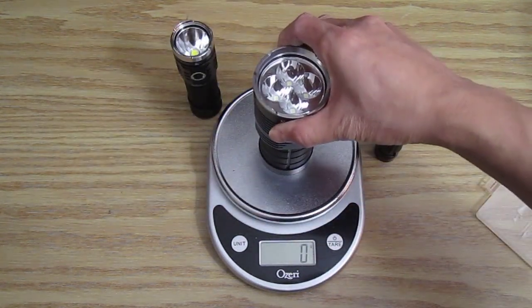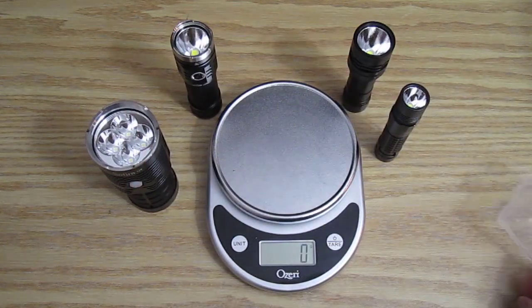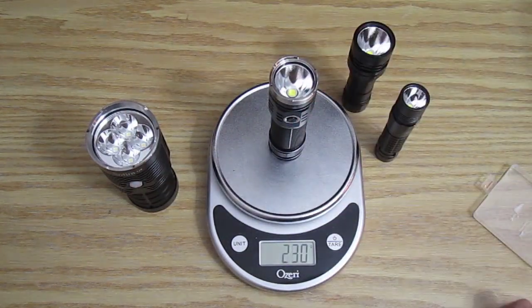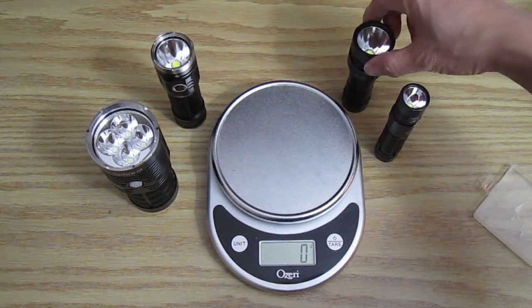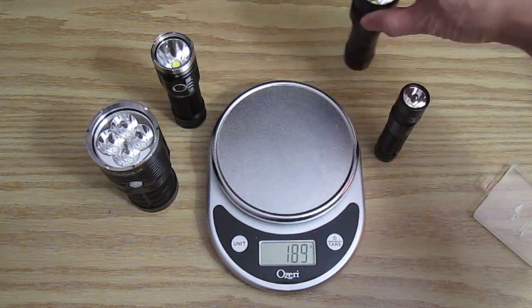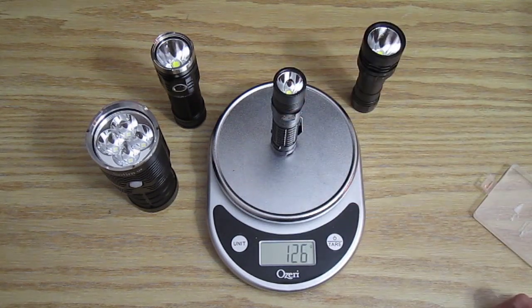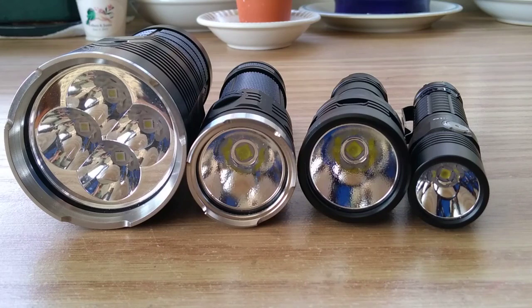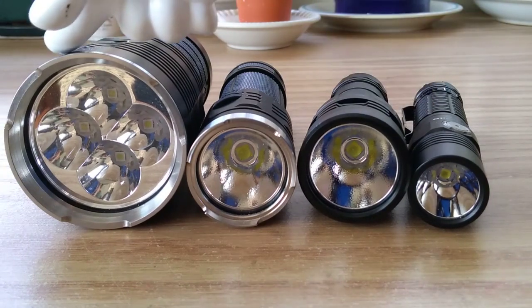Starting with the Sofern Q8: 603 grams — that's 1.329 pounds, that's heavy. The Sofern SP33 version 3. The Sofern SD05 — let's say 190 grams. And the EDC by Thrunite, the TC15 — 126 grams. So we're gonna go outside and do some comparison beam shots, just so you can see the difference between 2300, 2500, 3500, and 5000 lumens and the beam patterns.